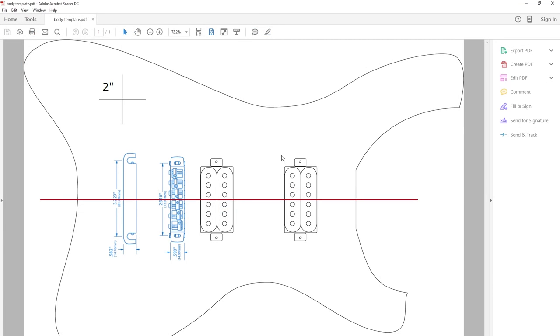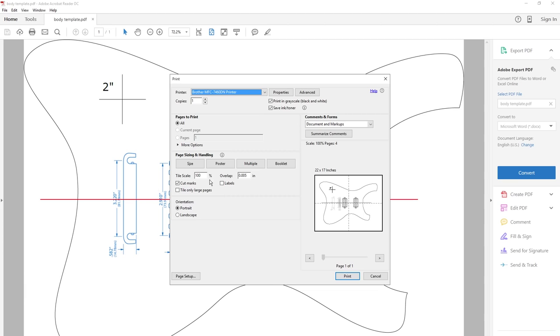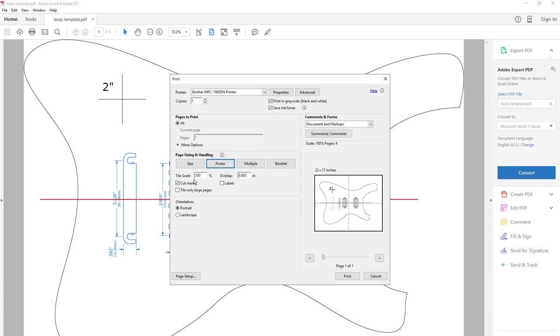Here I've opened the file in Adobe Acrobat Reader and will go to the print menu and choose my printer. These are already set to the proper settings, but initially it would look something like this, where the picture would be fit to the page. We want to make a poster at 100% scale. I also want to show the cut marks, which will make it easier to tape the pieces together later. Then I print.